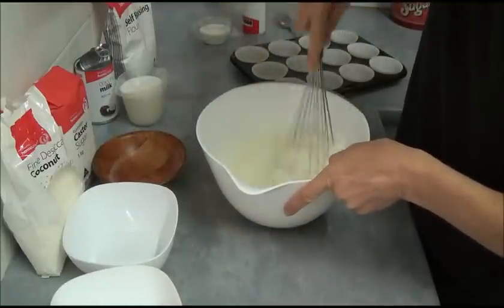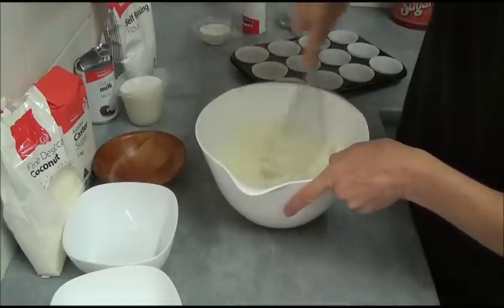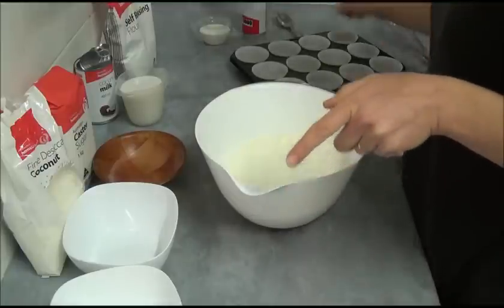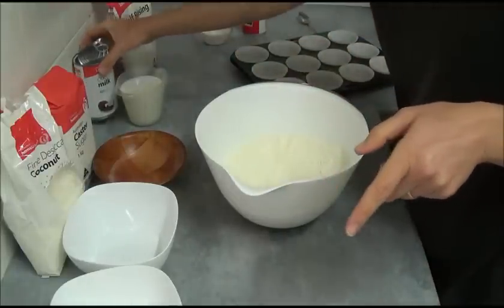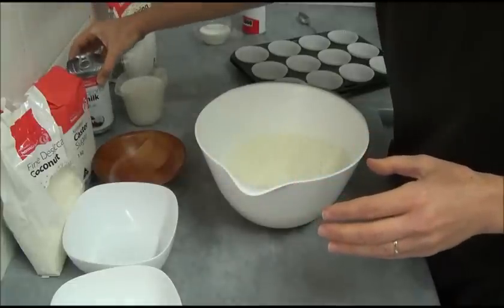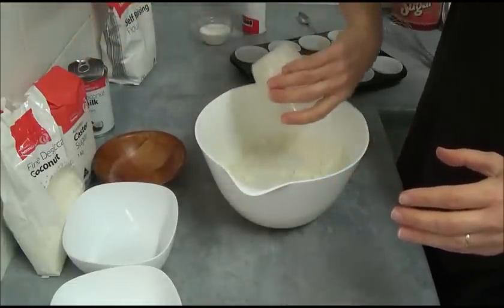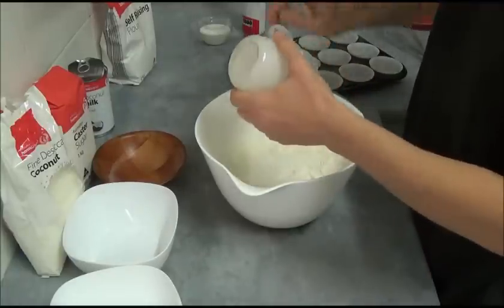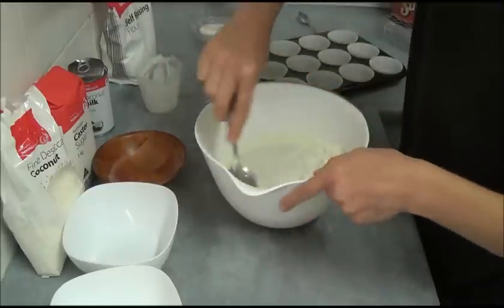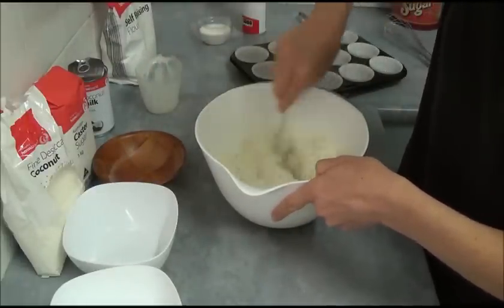Just mix and make sure the dry ingredients are nicely incorporated. The last ingredient we add is coconut milk — we use one cup of coconut milk. Once we place all our ingredients, we simply mix them up until well combined.